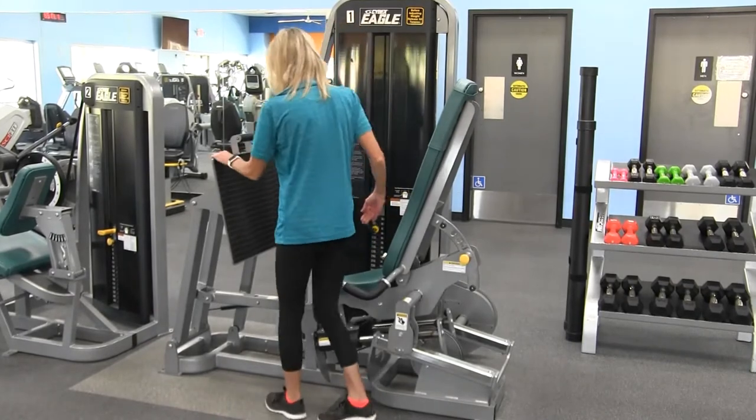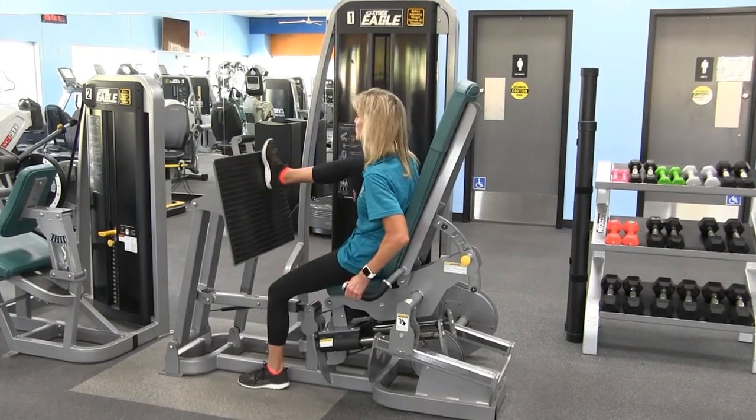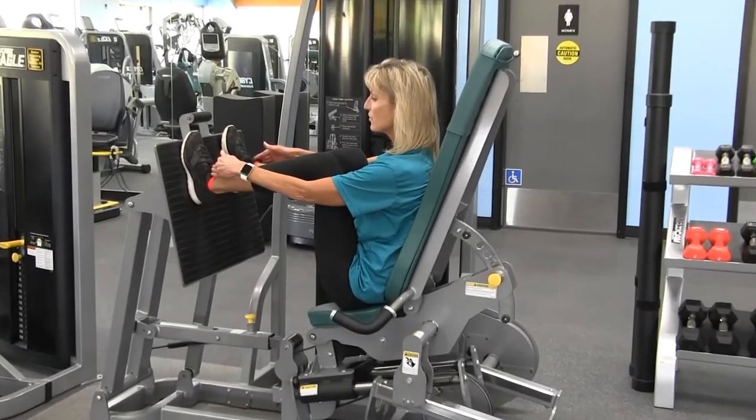To get into the machine you're simply going to step over the metal bar in the center and put your feet high enough up on the foot plate so that the knees are out over the center of your feet.